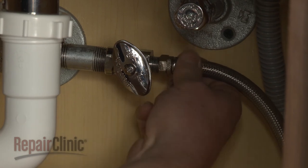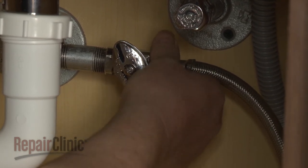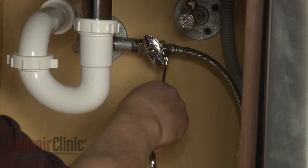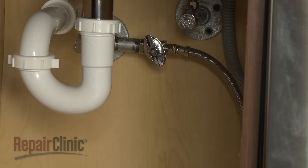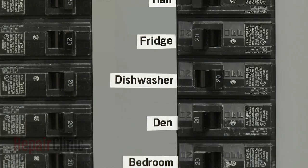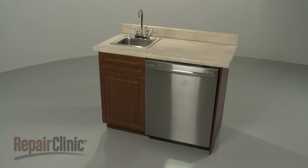Feed the water supply line through the cabinet and reattach it to the shutoff valve. With the repair completed, turn the water supply back on as well as the power, and your dishwasher should be ready for use.